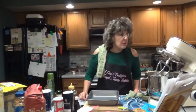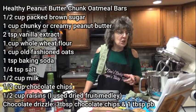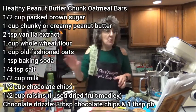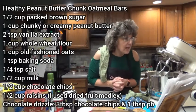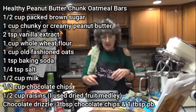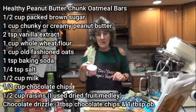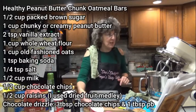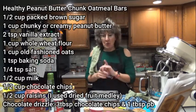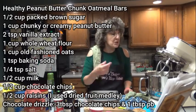For this recipe you're going to need half a cup of packed brown sugar, one cup of chunky or creamy peanut butter — I'm using Jif Creamy. One cup sounds fabulous. Two teaspoons pure vanilla extract. One cup of whole wheat flour — I did my due diligence and picked up some whole wheat flour tonight instead of substituting with all-purpose. One cup of old-fashioned rolled oats. Do not use quick oats, use the old-fashioned.